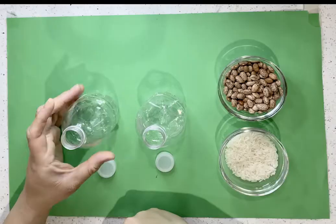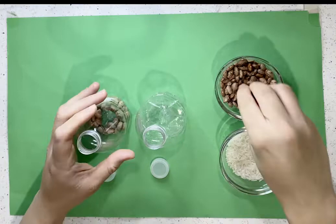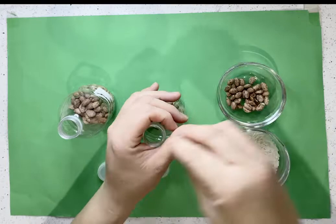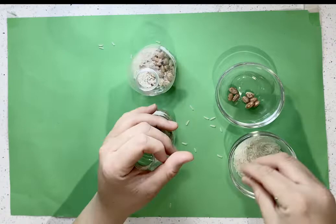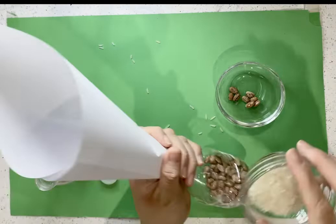The first thing we want to do is make sure that we fill up our little bottles with beans and rice, or whatever you guys have available at home. Make sure that we go ahead and save the caps. It can be a little hard to fill them up, so what you can do is create your own little funnel from paper and then fill up your little bottles. I'm just going to fill it up and then put the cap back on once I'm done.